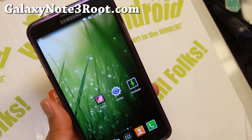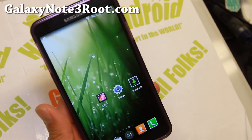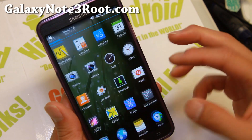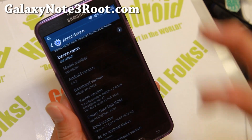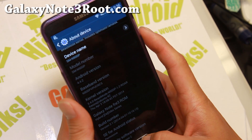This is similar to Eclipse ROM for Verizon Note 3, and I remember a lot of people wanted that ROM for other devices. This is probably the closest thing — if you don't want to lose all your S Pen multi-window or any of your Samsung features but want to turn your phone into as much of an AOSP ROM as possible, then definitely this one is for you.